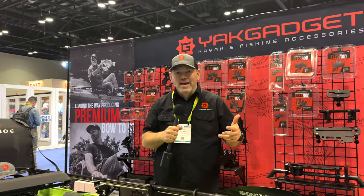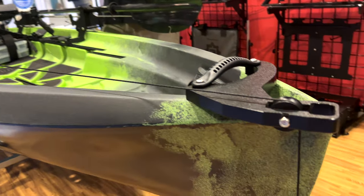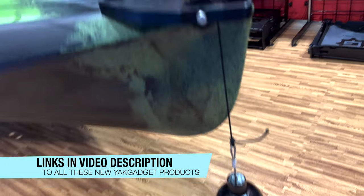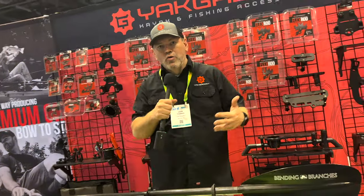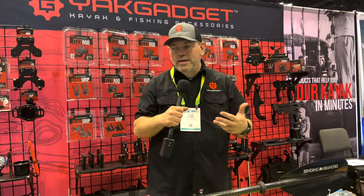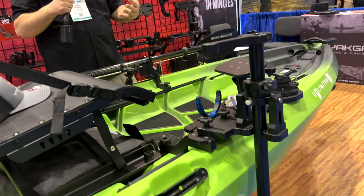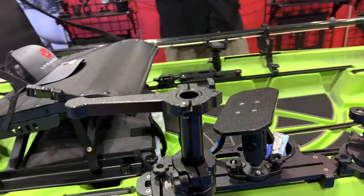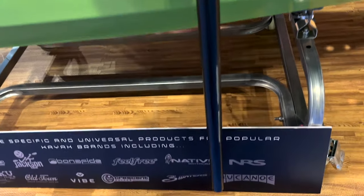I'm JT with Yak Gadget. We're in our fifth year of this whole adventure of creating kayak accessories. The whole thing started with me being an avid kayak fisherman, wishing I had this or that, wondering about pricing. I was a graphic designer for 30 years, so I had a natural design ability making visual and digital products that were easy to use, and that translated over to making physical products.